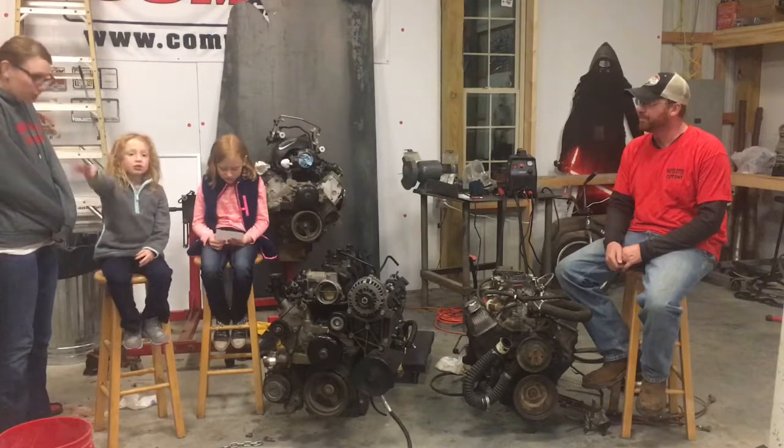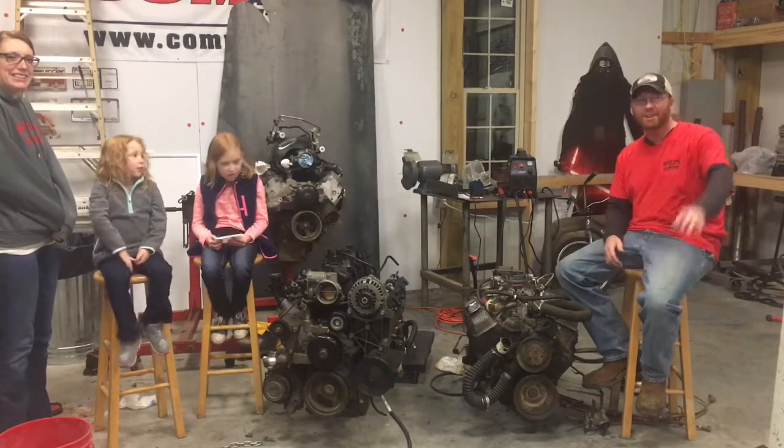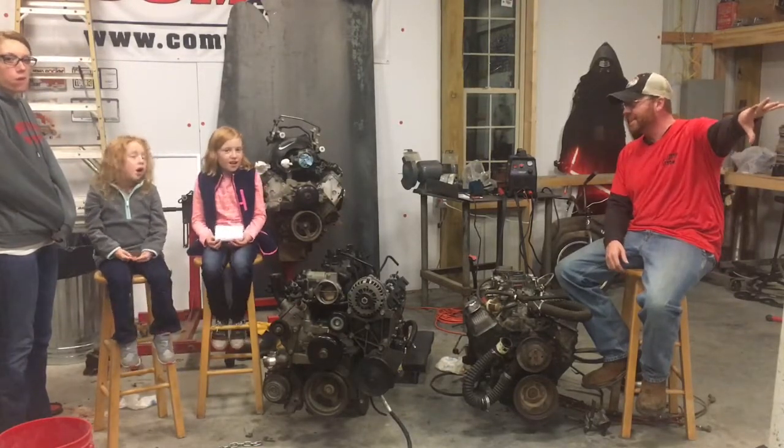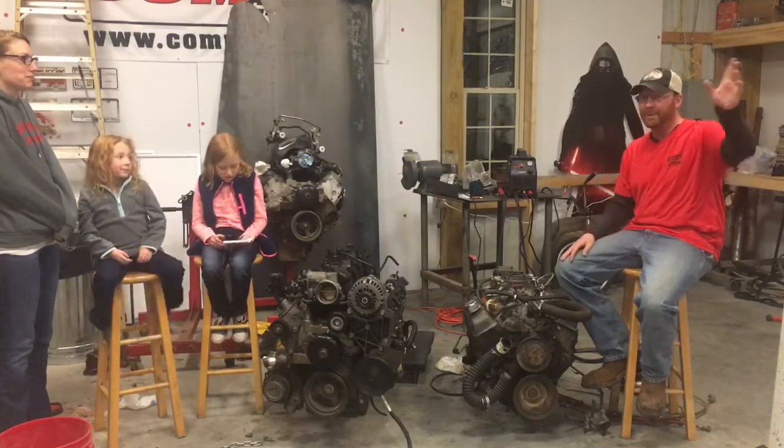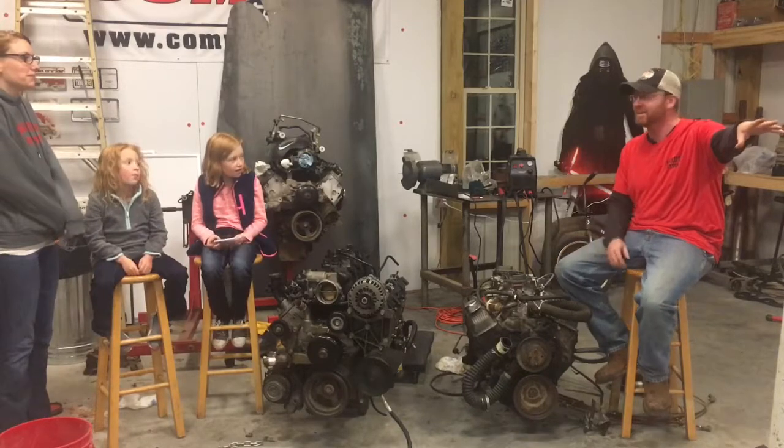What's that truck over there? That truck over there is Project LC, and I have a whole video series on it. If you hit the subscribe button and go down, I'm going to have some video updates on it coming this week.